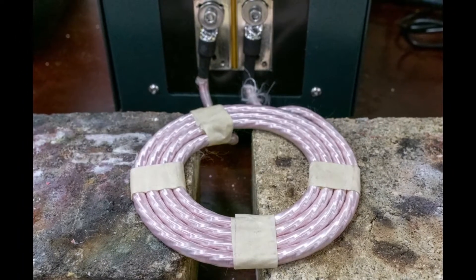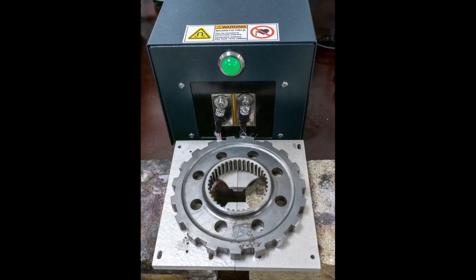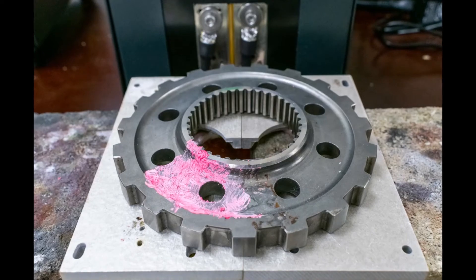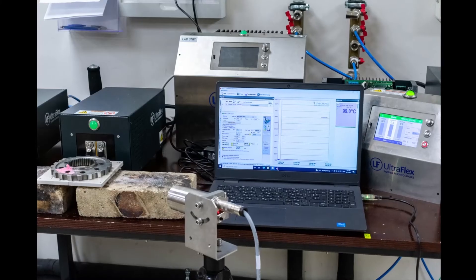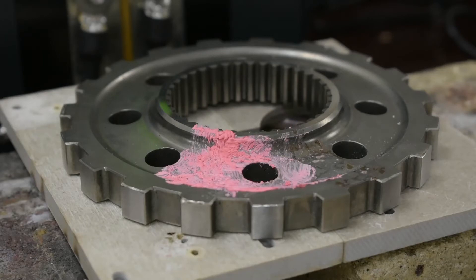A customer from the automotive industry who already uses Ultraflex induction heating equipment needs to increase production capacity by adding one more air-cooled induction system with a custom design inductor. For this process, the customer provided a gear wheel that we must heat to a temperature suitable for shrink fitting.